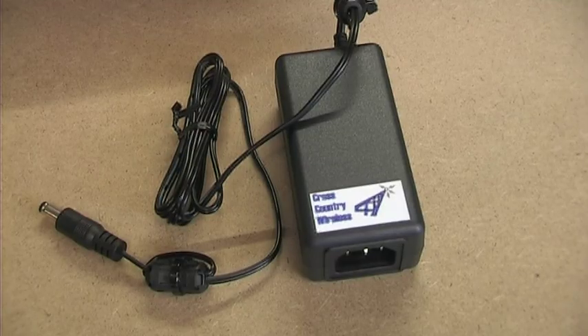Let's bring the camera closer to look at the power supply. The power supply uses an IEC male connector for mains input of 100 to 240 volts at 50 to 60 Hertz.